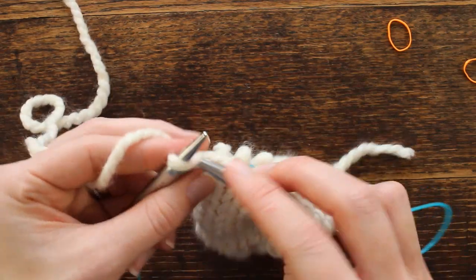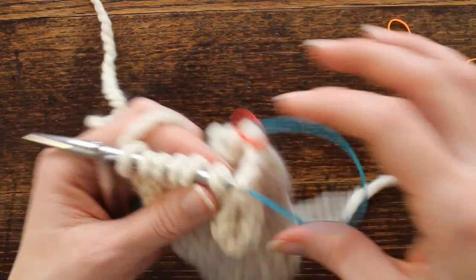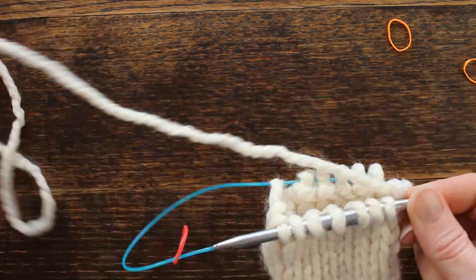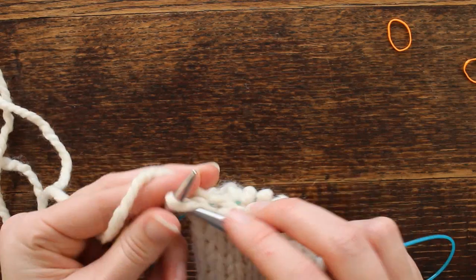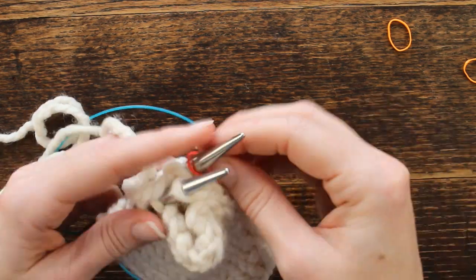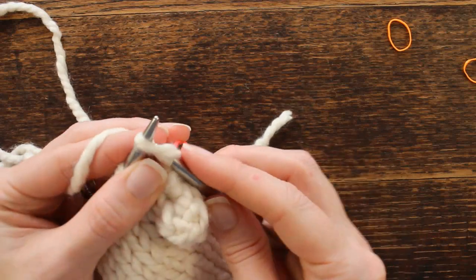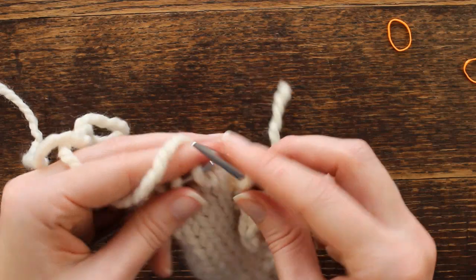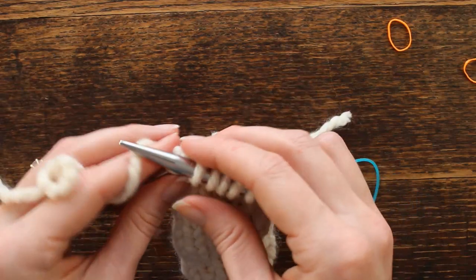Then we're going to knit that row. We have a gap here but we'll bring it together on the next round. I'm going to bring it all together with this round — knitting these two stitches without missing a beat, and that brings the thumb gusset all together.